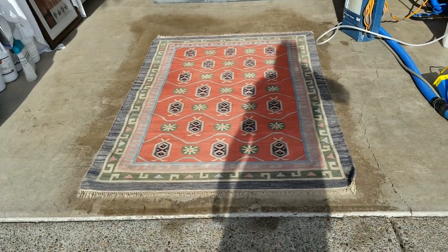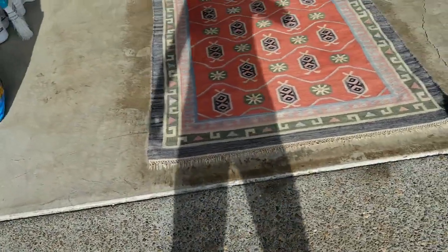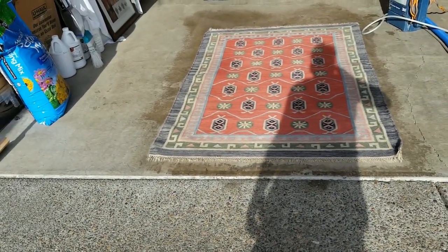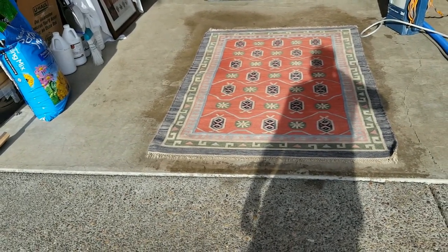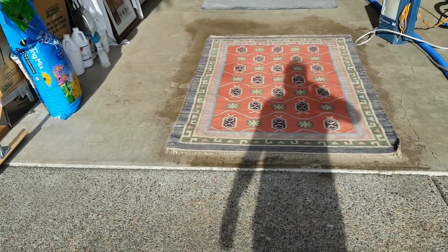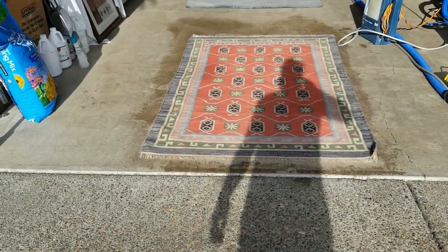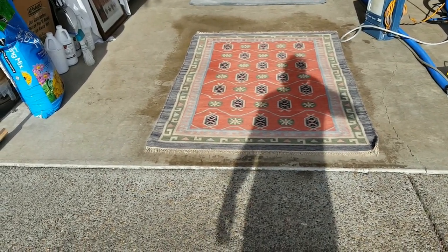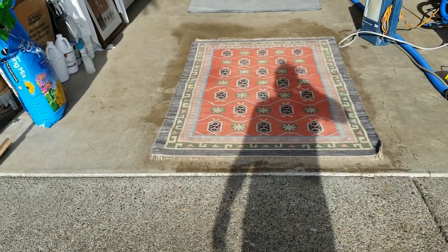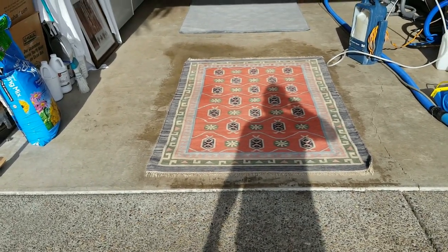After treating with our cleaning solution and gently agitating with our broom, it is emitting a bit of a wet dog smell, which is characteristic of wool — so this is a wool rug. There's no tag on it identifying what it is, but I'm using a very fiber-safe product for cleaning. As you can see, it's already quite a bit brighter than before. Part of that is simply because it went from a dry state to a wet state, which makes it look cleaner and more vivid.